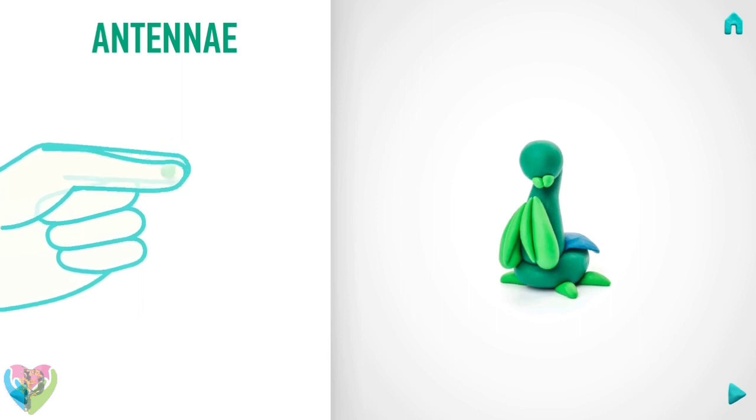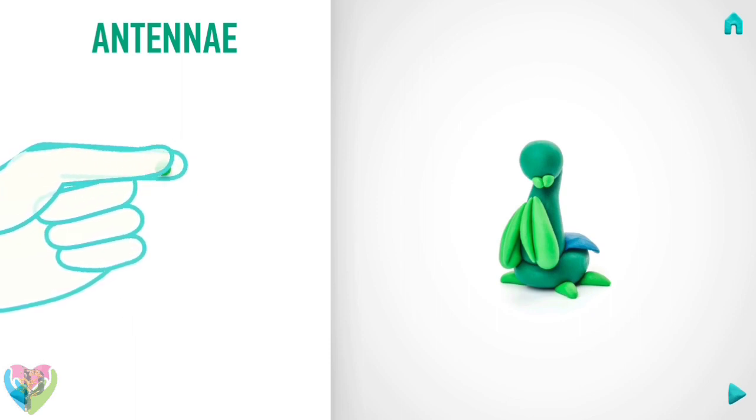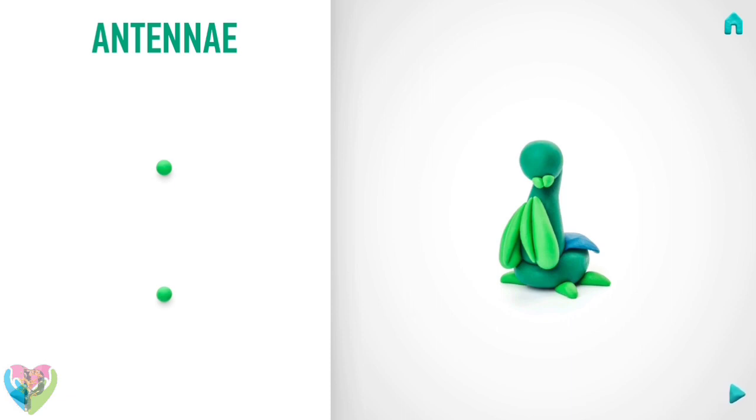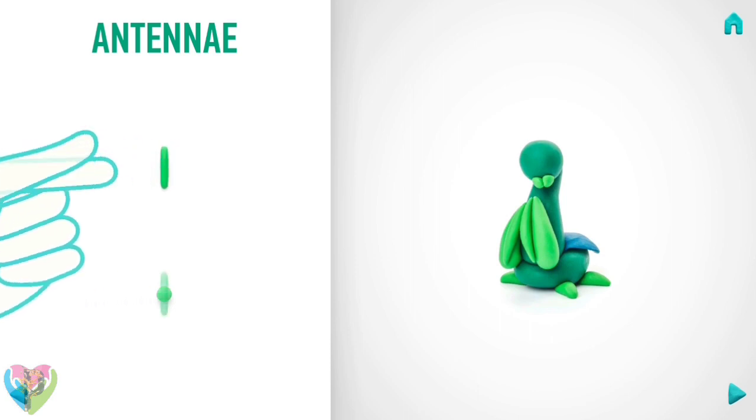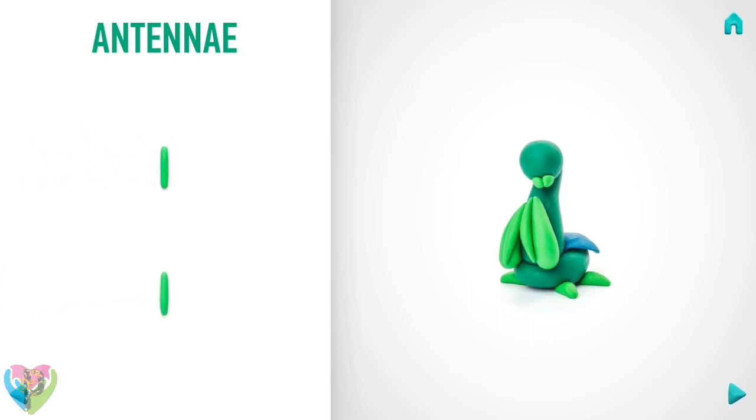Next, make antennas. Take a piece of green clay and roll two little balls. Then roll them into sausages with your fingers. Hooray! Antennas are done.